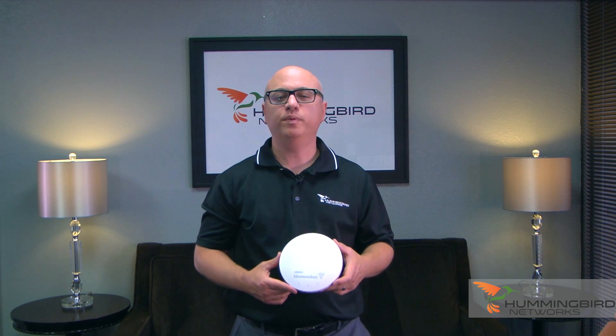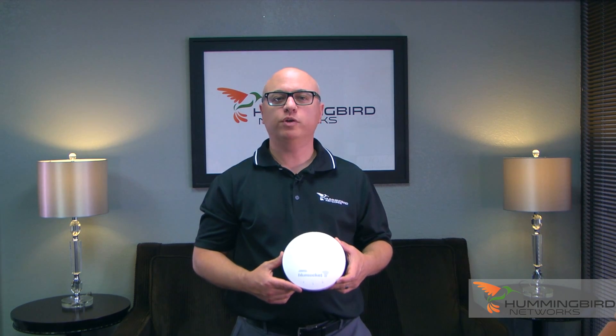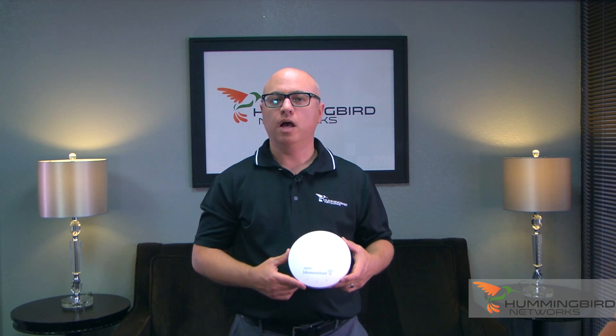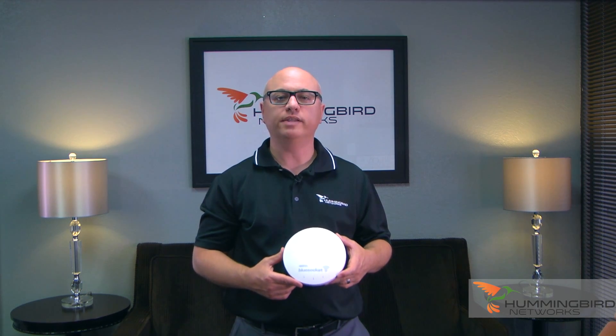BlueSocket is known for being simple, reliable, and cost-effective. Thanks for watching, and we hope you've enjoyed our unboxing of the ADTRAN BlueSocket 2020. Be sure to contact us if you have any questions — Hummingbird Networks has a team of wireless specialists available to help you with all your IT solutions.